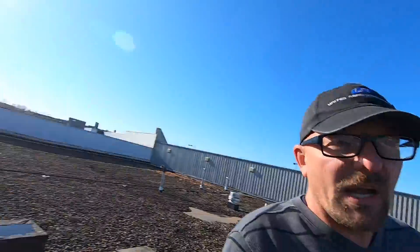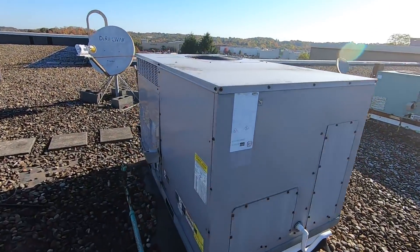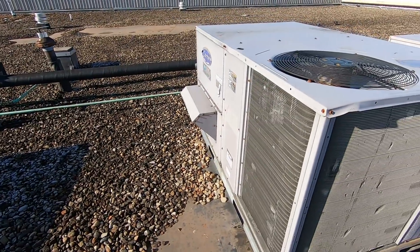What's up everybody, Ryan here down in Pittsburgh, Pennsylvania — Saturday overtime call. Got a call from this location that yesterday there were some workers up here, some roofers or some type of work going on, and now the air conditioner is not working. At first look I don't find anything odd — this is the Carrier unit, disconnect is on, so we're going to open it up and see what we can find.